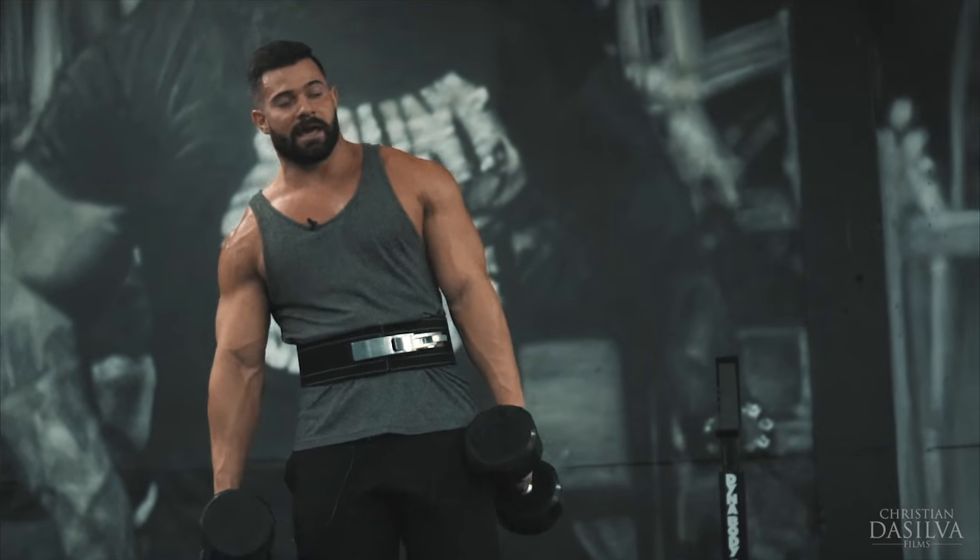A lot heavier than the cables. Alright guys, that's my current favorite shoulder workout. Really good for the end of your workout to get a really good pump, or you could start off and get the blood in the muscle. See you guys next time — my favorite exercise.